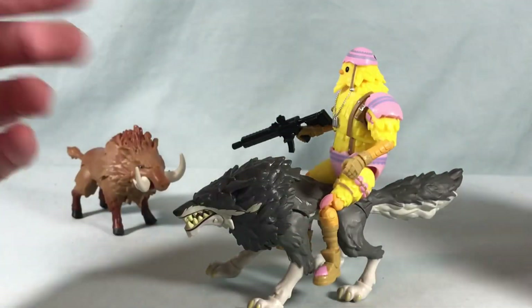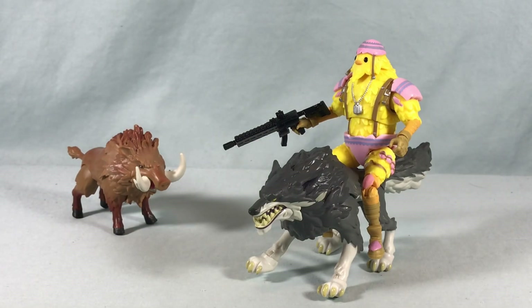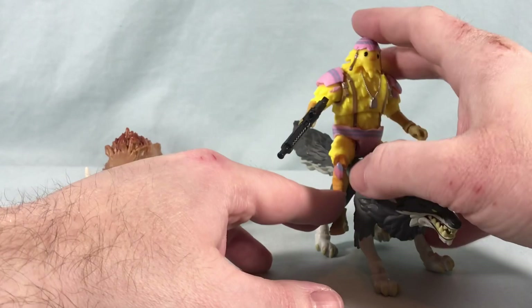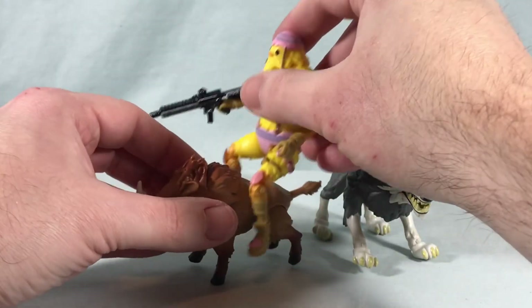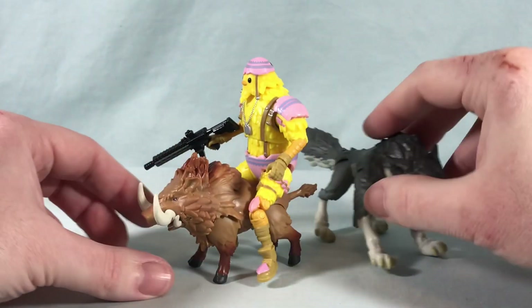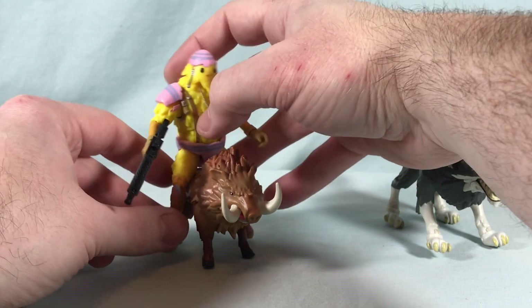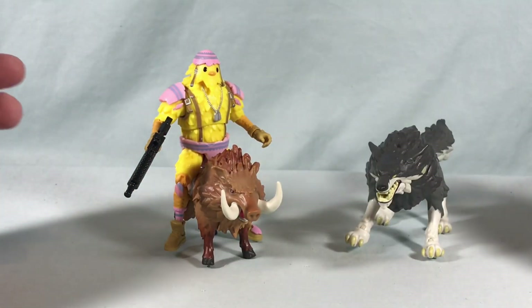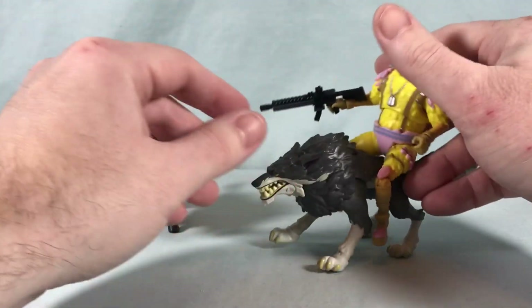Just like in the game you can tame the wildlife by jumping on the back and riding them. It doesn't really peg in or anything but you can situate the character on there pretty easily and they don't really fall off. You can actually have the characters ride these guys just like in the game — it's not as successful for the boar but it can certainly be done, you just have to find the balance. They can both be ridden which I think is really, really cool — such a great little detail.